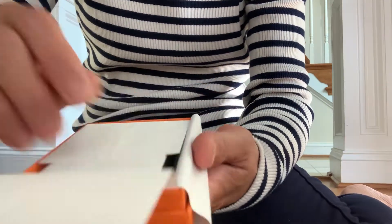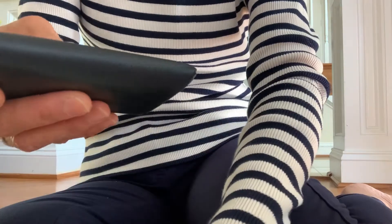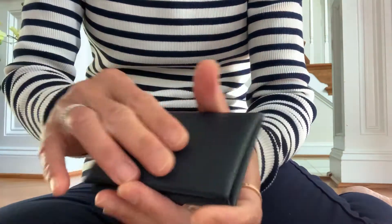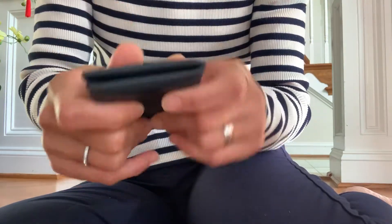Even though I already have another card holder from MK, when I saw this one it is so pretty and so soft. I believe it is — I don't know what type of leather — but it is softer than the one I have. Most of the one I have is in Absinthe. This one is really soft.